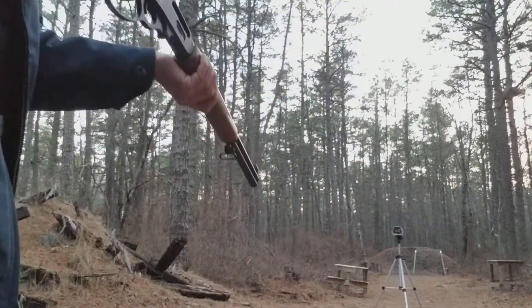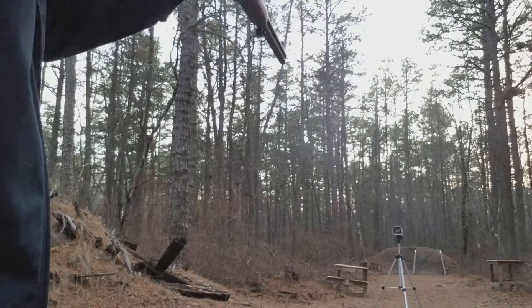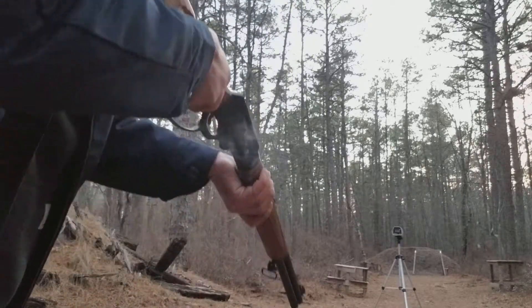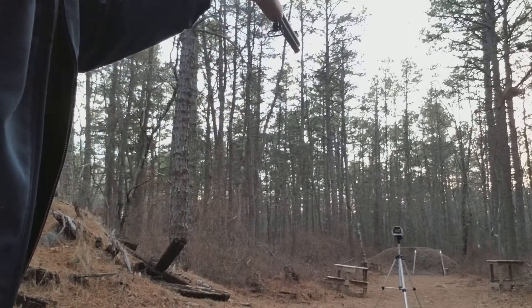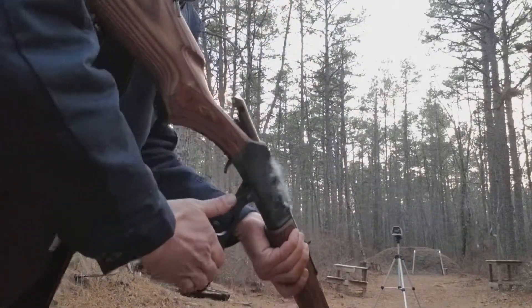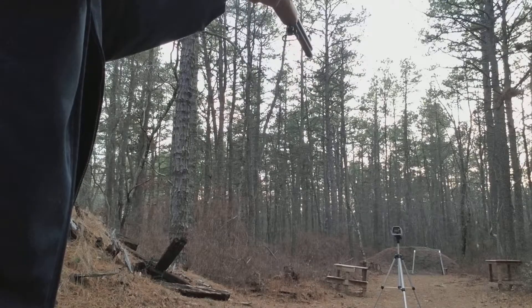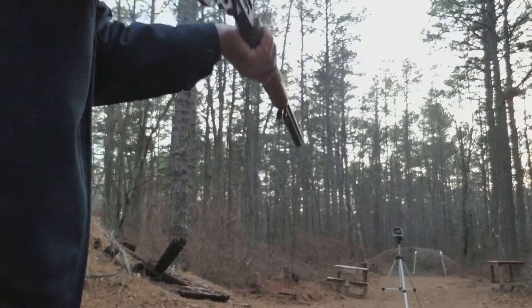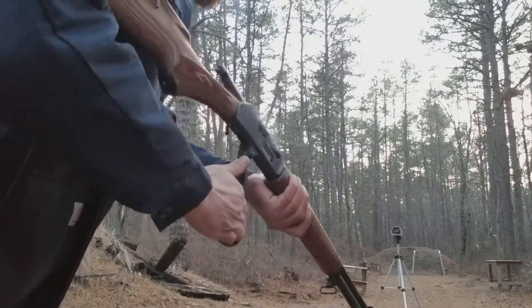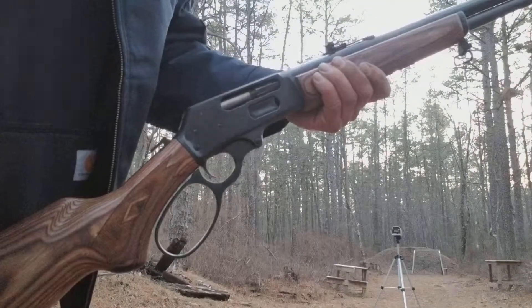1591. 1654. 1646. That was an error. So we'll call that around 1650-something.